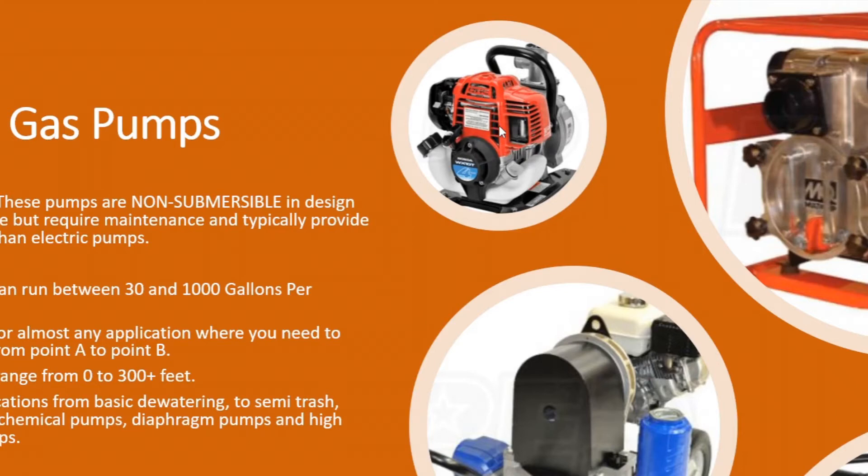These basic dewatering pumps are also available in larger sizes. You can get them up to about a four-inch pump moving probably well over 400 gallons a minute.